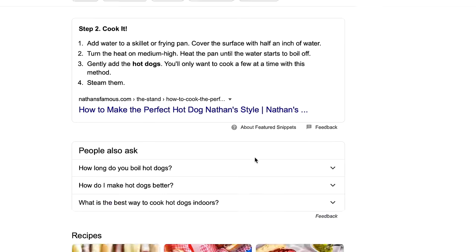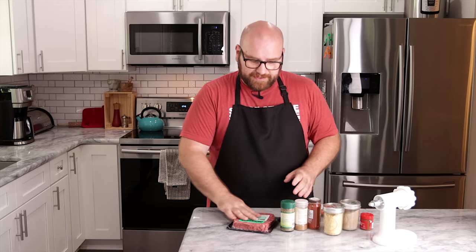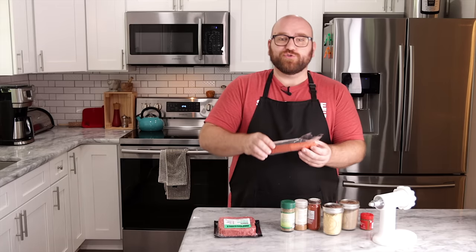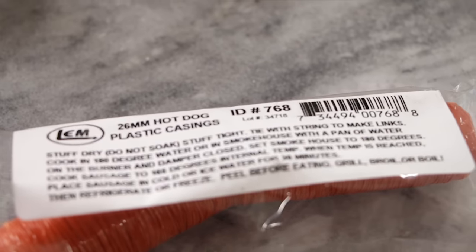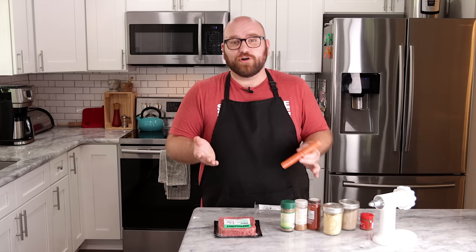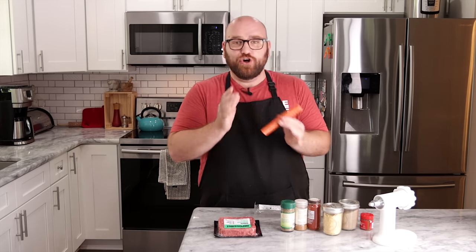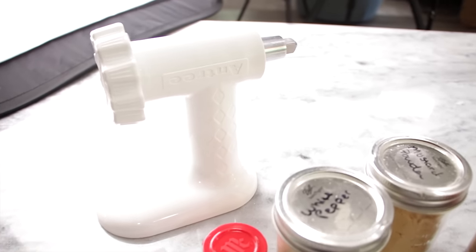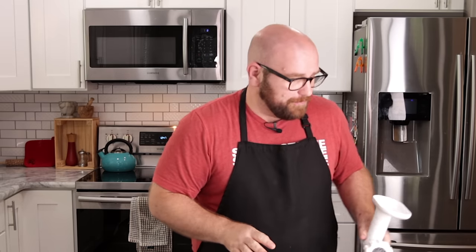I've never made hot dogs before, so I just Google searched and I'm using the very top result for a hot dog recipe. There are a few things you're going to need: the Impossible meat, and we'll run through all the ingredients as we go. We'll need some 26-millimeter plastic hot dog casing — you cook them in this so they get their shape, then you peel them off. You're also going to need a sausage stuffer. This one connects right into my KitchenAid stand mixer, but you can get inexpensive press-style ones too.